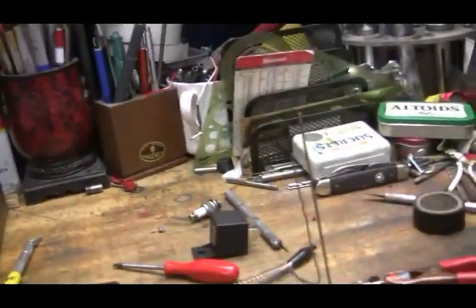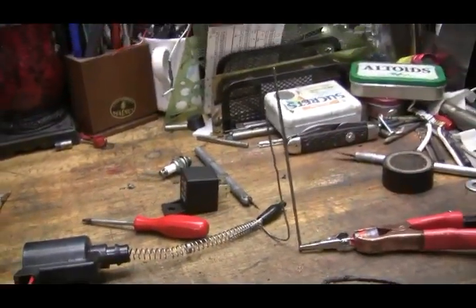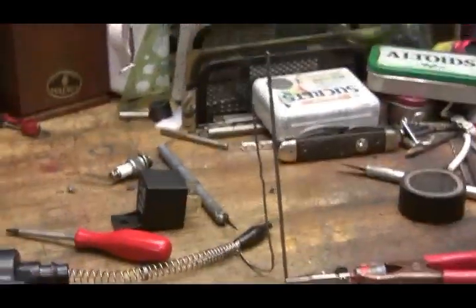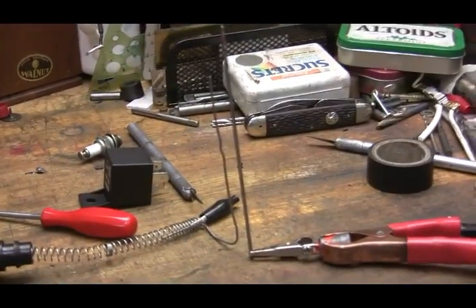I couldn't resist playing around. I created my own little Jacob's Ladder. It's just a bent paper clip and a drill bit. And this is the buzz coil that I've been playing with, with the relays.